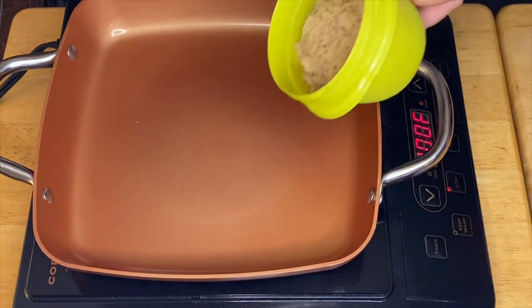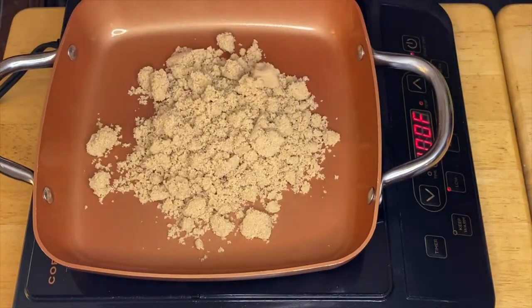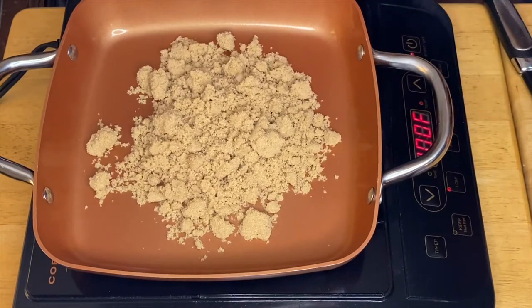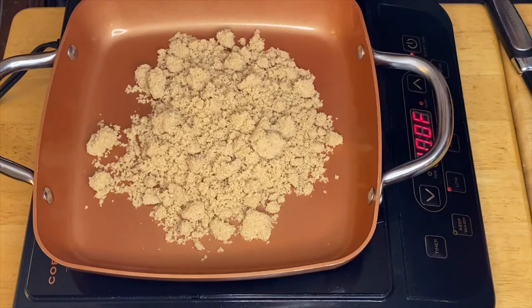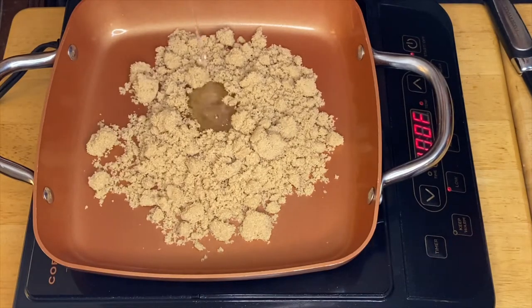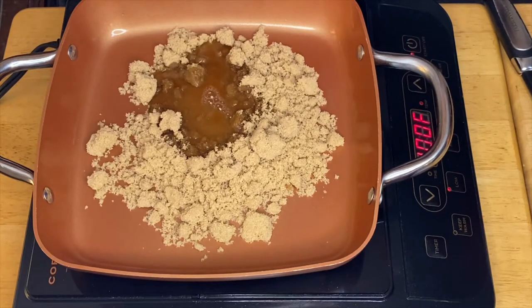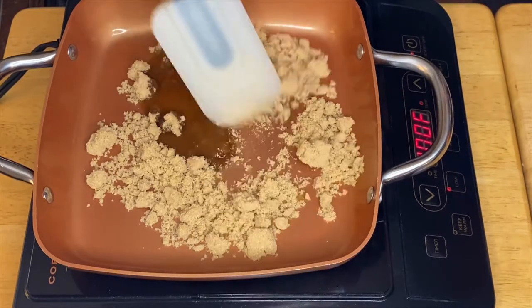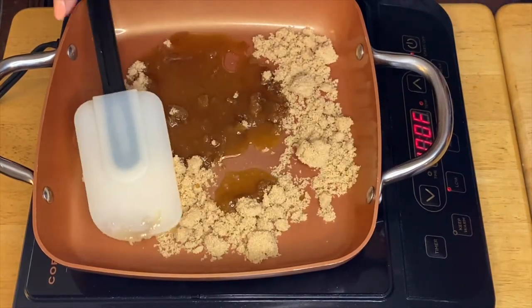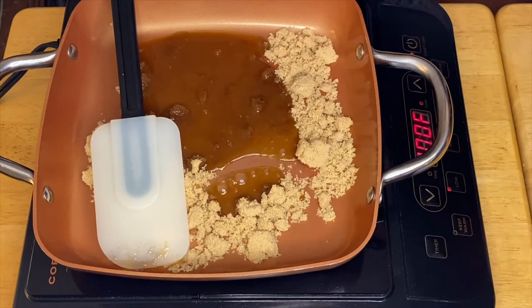The first thing we're going to do is just put our brown sugar, just like so. You can put a little bit of water to melt the sugar — about two or three tablespoons of water. You can add as much as you want as long as it's not too much water.